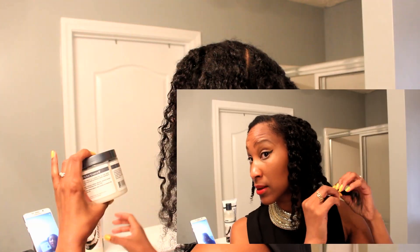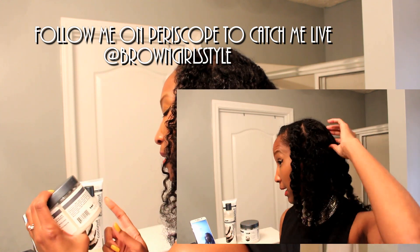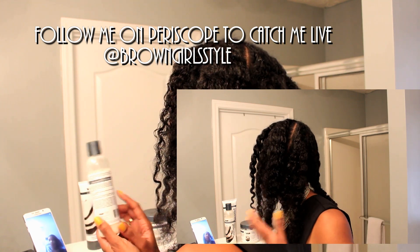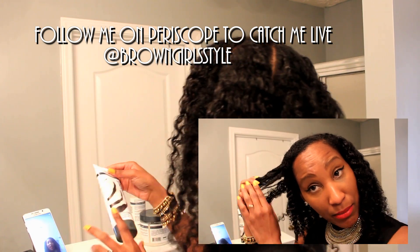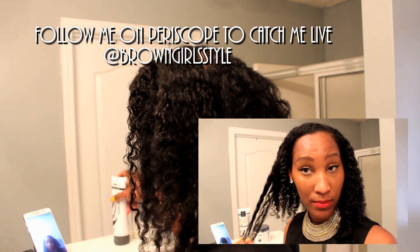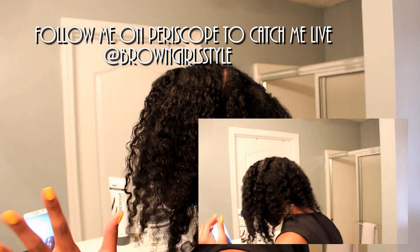Normally I would just wrap my hair and let it dry overnight, but I was live on Periscope while doing this and I'd like to share that with you. I used the Eden Body Works co-wash to wash my hair, then I put in the leave-in conditioner, and then I put in the Natural Curling Jelly. You saw me take all my twists out — if you missed that, check out the replays.